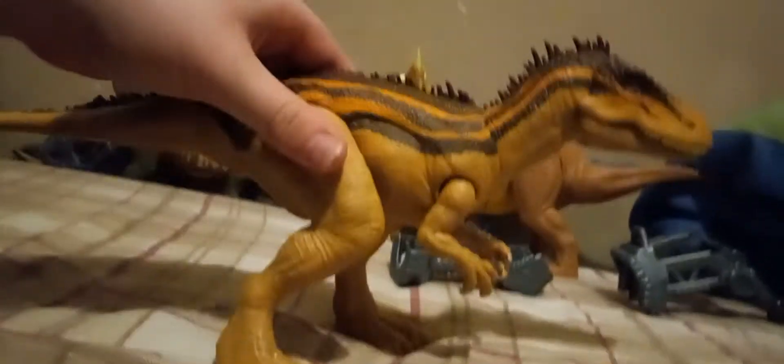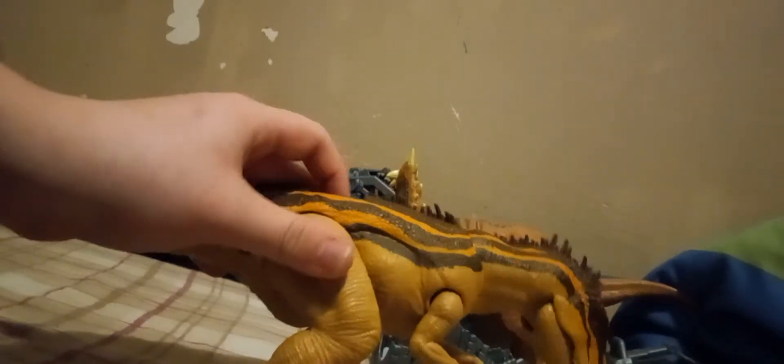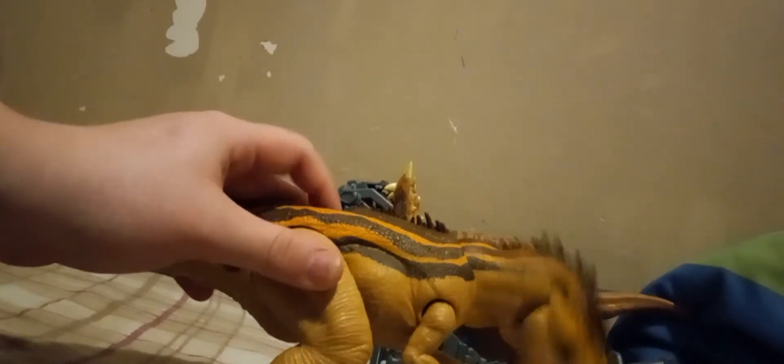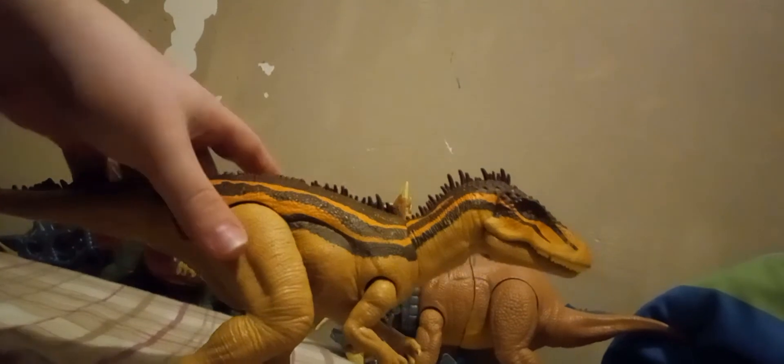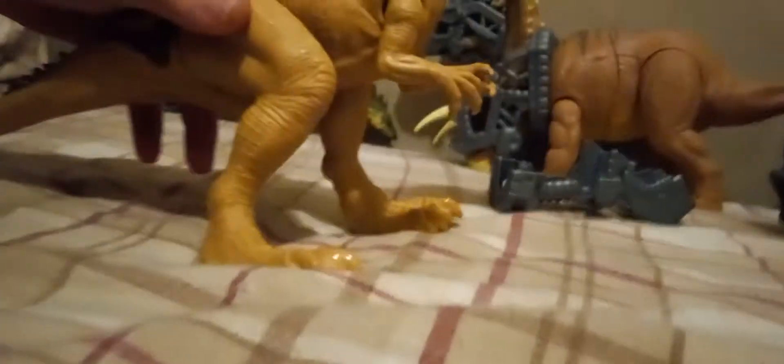For the Carcharodontosaurus, I do agree this is a way too small Carcharodontosaurus. The skull itself is wrong — it's pretty bad. But I digress. It's Jurassic World. You can have fun with this stuff.